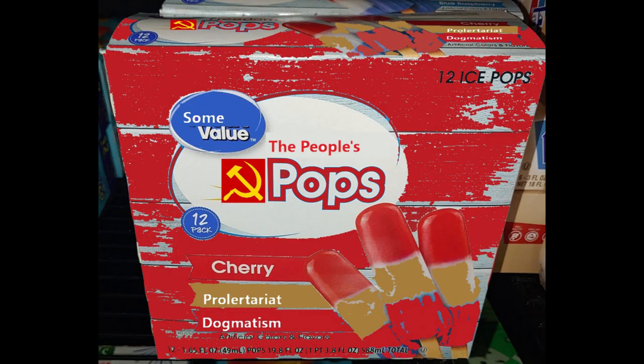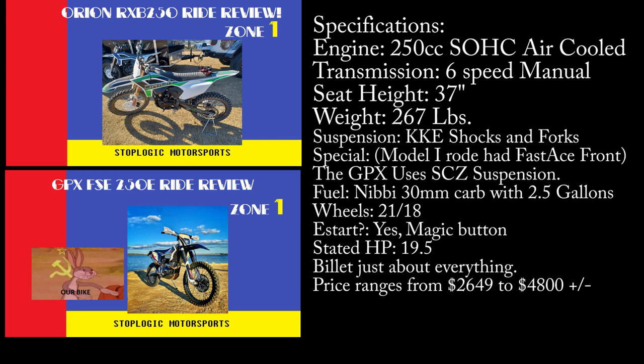From the land of China, we have two contenders as competitors today: the Orion 250 RXB and the GPX FSE-250E. The frame measurements and weights are similar on the higher-end GPX models, as they use the same suspension and frames in their 300R, 450R, and TSE-250R. Both Chinese offerings have similar stats, with the Orion using an overall slightly smaller frame — a quasi-mix from the FSE-250S. It's a very light-handling bike, which you'll see in some of the earlier videos.